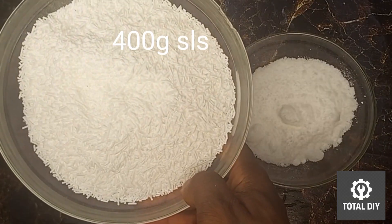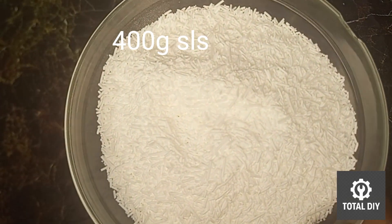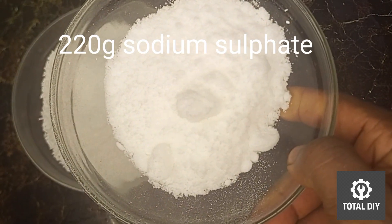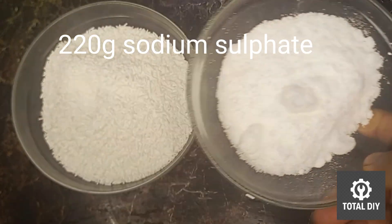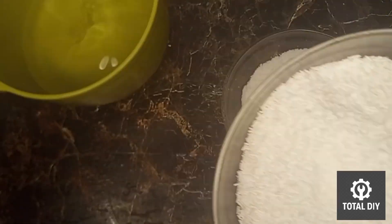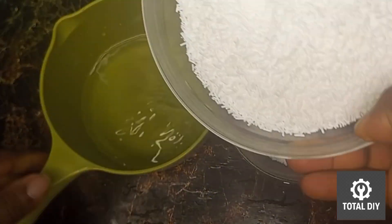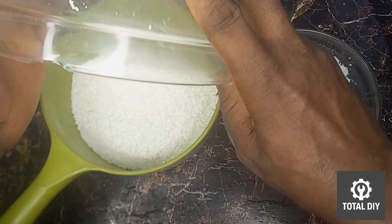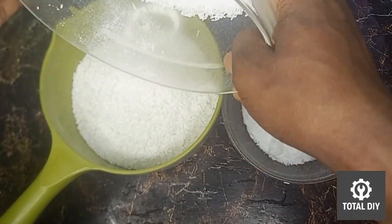I have 400 grams of sodium lauryl sulfate, also known as SLS, and 200 grams of sodium sulfate. I will also be using a total of 950 ml of water throughout this production.